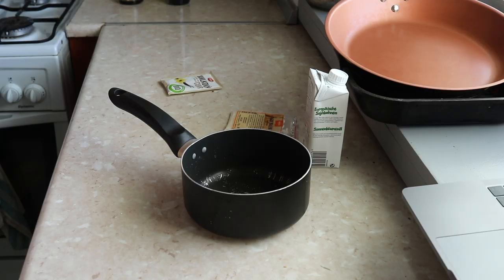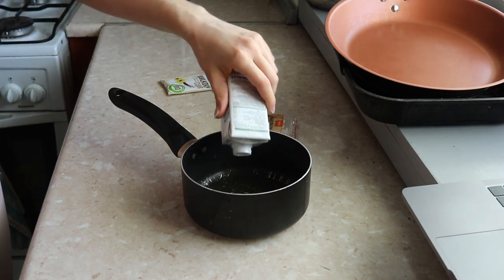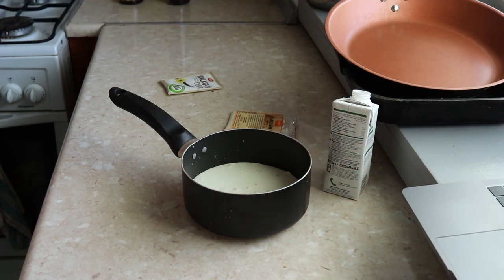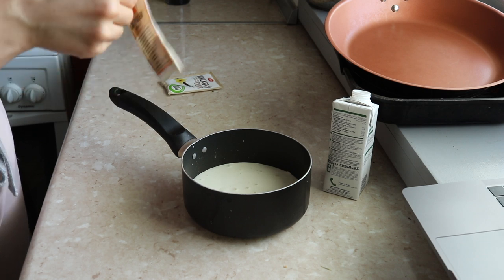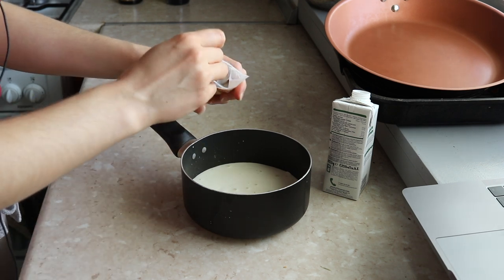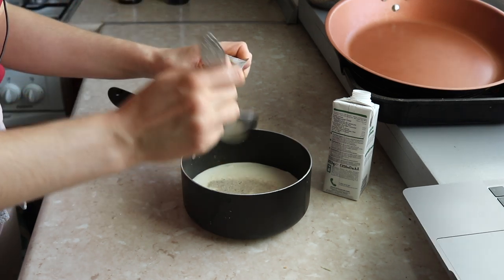I'm going to start from the panna cotta base. Let's start with the soy cream base — for that we need the soy cream, one tablespoon of sugar, and two teaspoons of agar agar. So we've got our agar here — it's from Czechia and I bought it in my local vegan store. I can't get it open — okay, I have to cut it. So we need two teaspoons of agar agar and one tablespoon of sugar.